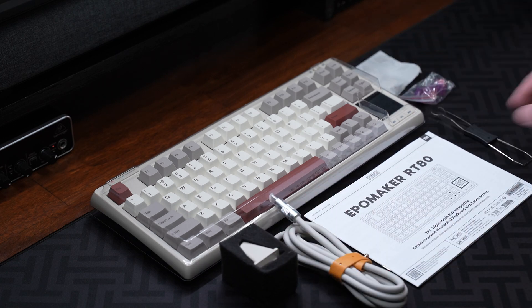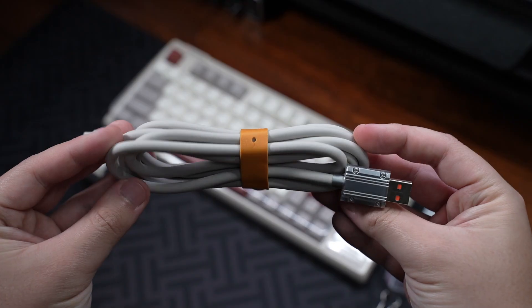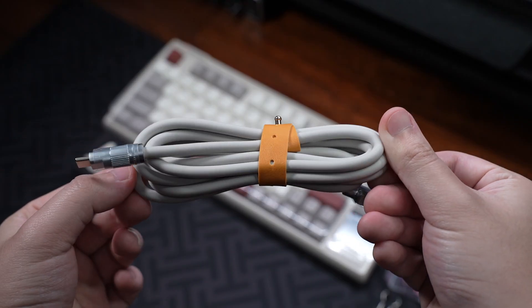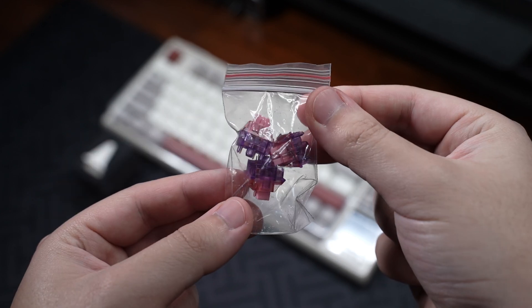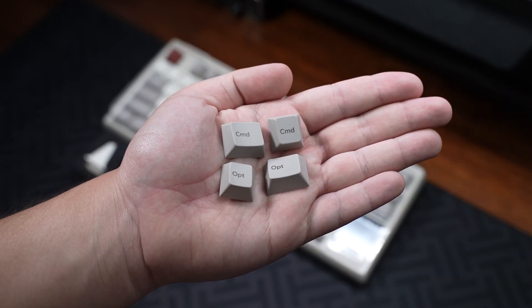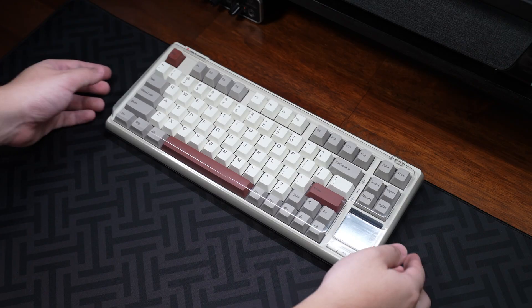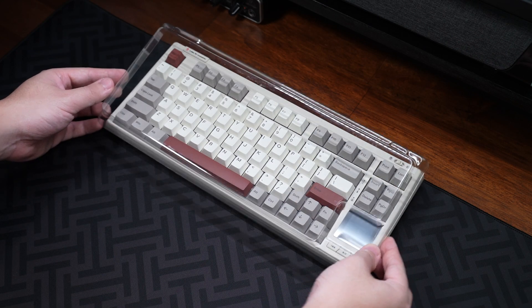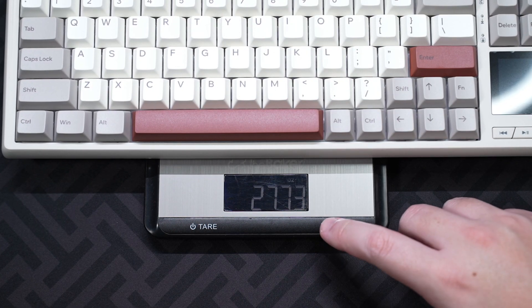Included in the box is the user manual, a USB Type-A to Type-C cable, a switch and keycap puller, three extra switches, four extra macOS keycaps, the mini screen for the keyboard, a hard plastic protective cover, and the RT80 keyboard, which weighs around 780 grams or 1.7 pounds due to its mostly plastic case.